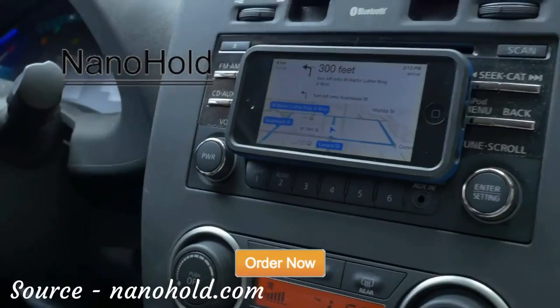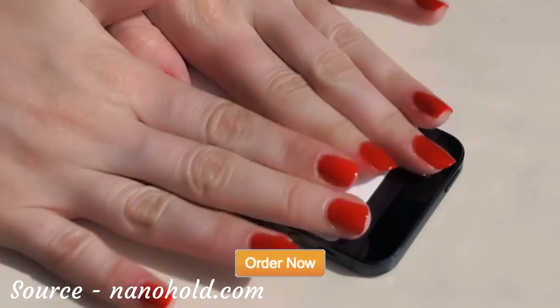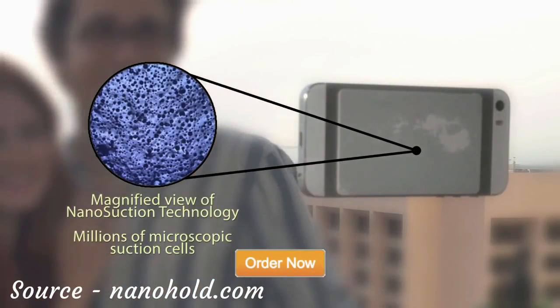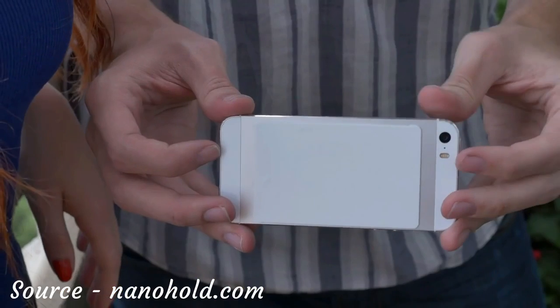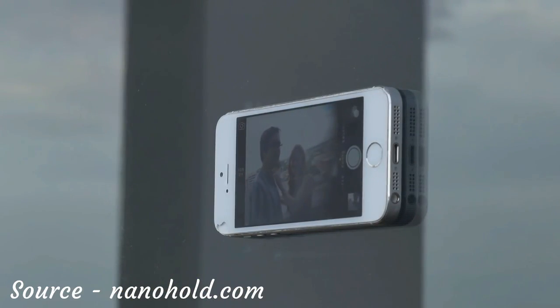NanoSuction for your mobile device, smartphones, and tablets. NanoHold looks simple, but with NanoSuction technology, NanoHold material has millions of microscopic suction cups. NanoHold sticks without being sticky so you can place your smartphone or tablet on many smooth, flat surfaces. Taking group photos with your phone can be as easy as a simple stick by using NanoHold with your phone.